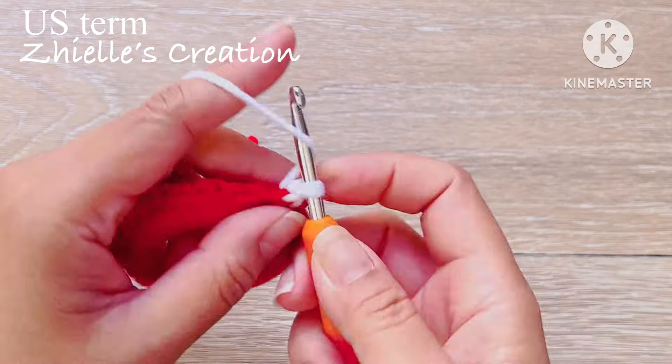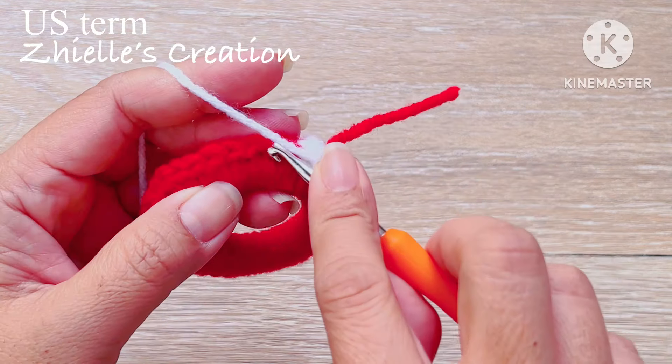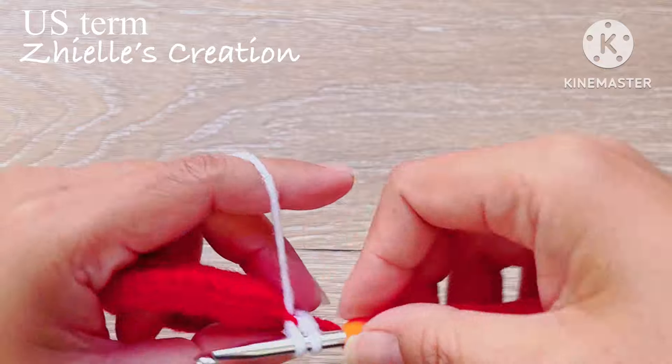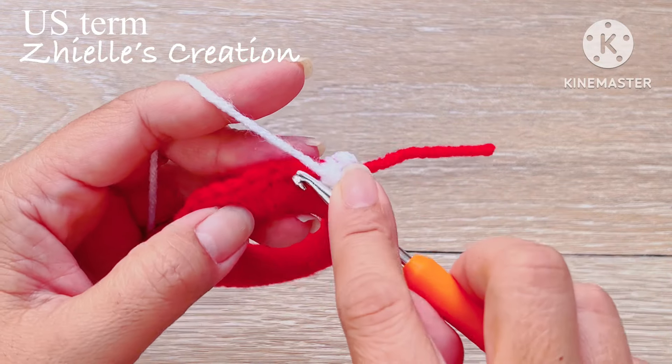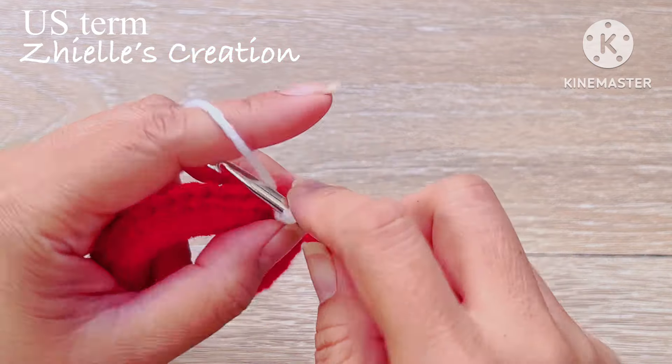Go to the next chain, yarn over, twist it, and pull it through. I want you to work loose on your yarn for the stitches so it will be easy for you to complete them — otherwise you'll have a hard time pulling the yarn. Also, make sure your tension is always even.